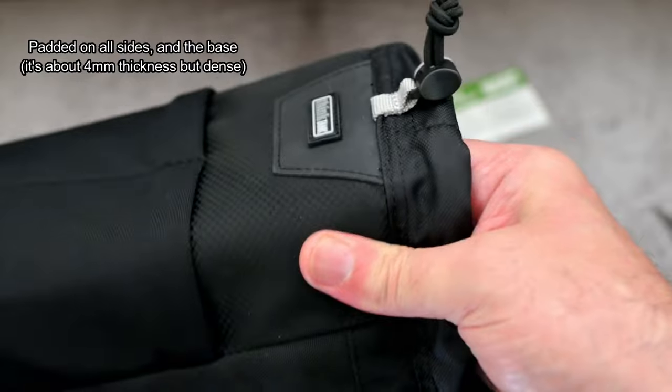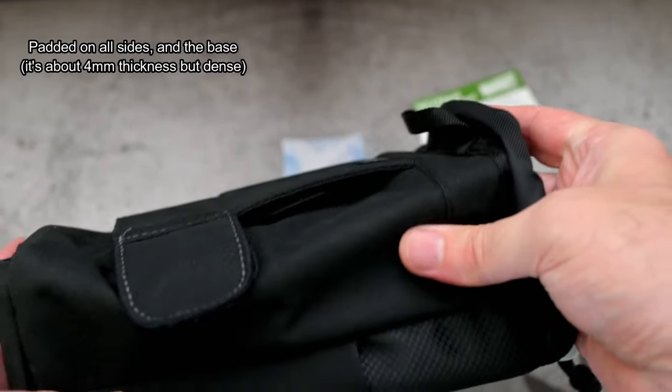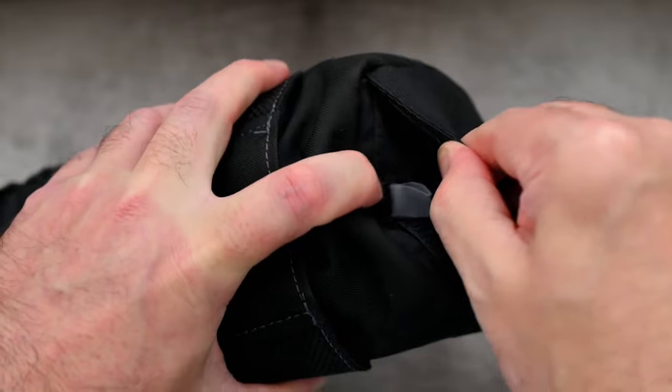It is fully lined on the inside with slim but dense padding all the way around the case, and that includes the bottom section too. I think there's enough protection here to stop any damage — knocks and bumps on a lens.